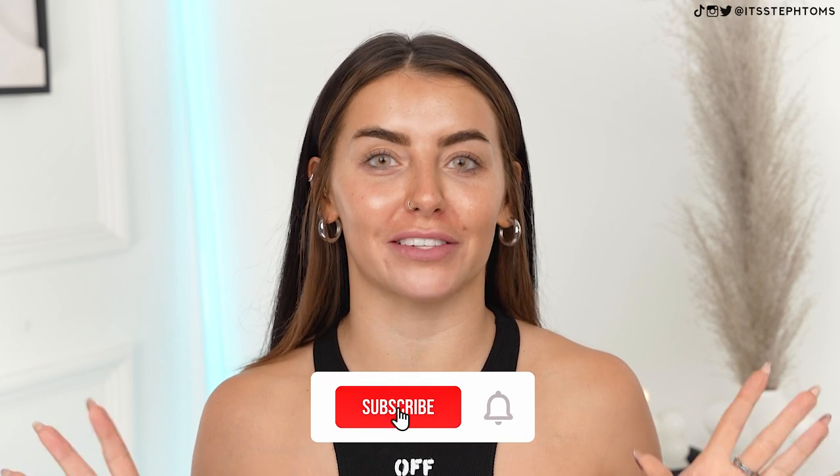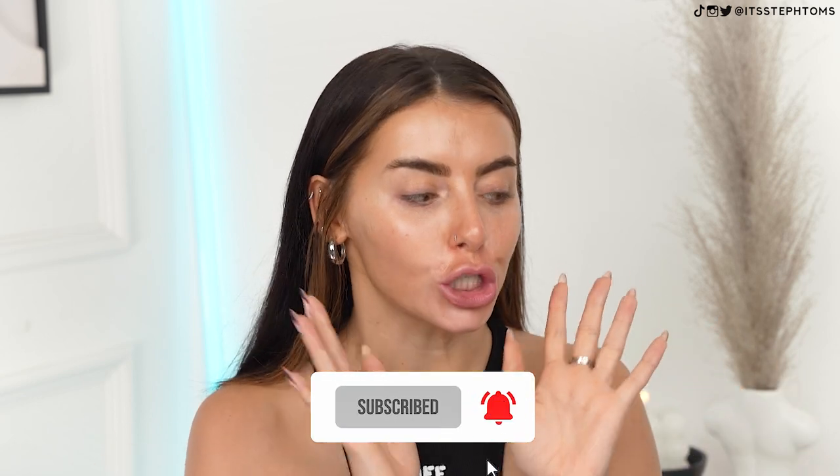Hey guys, it's Steph. Welcome back to my channel. I hope you're all good. In today's video, we are doing a classic full face of first impressions, and there are so many products today that I am just so excited to get on my face. There's a lot to try out, so let's just dive straight in.